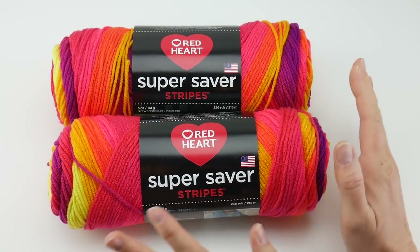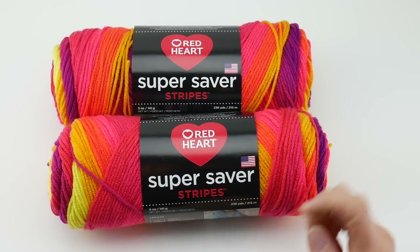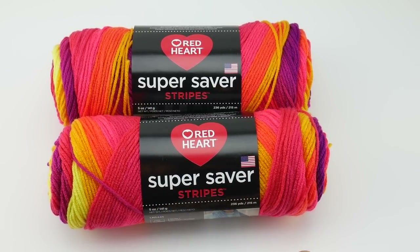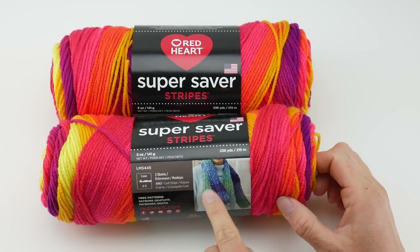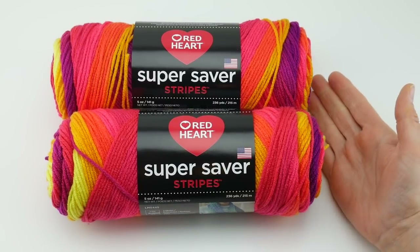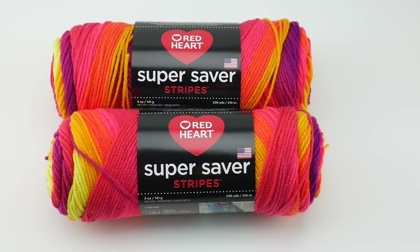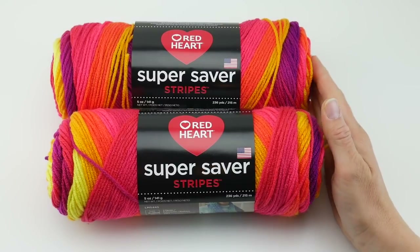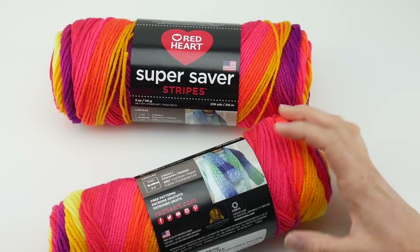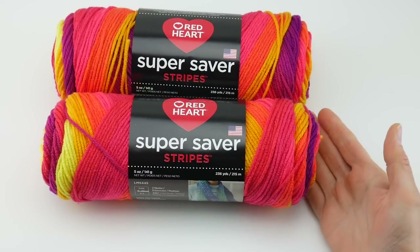If you watch my other videos, you know that I use Super Saver quite a bit, so I was really excited to see that they have a new striped one. It is a self-striping yarn, and other than that it's very similar to the other Super Saver yarn currently out there. This will be coming out this summer, and this color is called Fruity Stripe. I'm going to go ahead and show you the rest of the colors now.